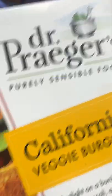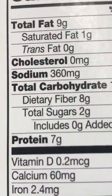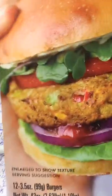You get 12 for less than a dollar each — excellent. So I'm going to try this. Let's see how much the sodium is. The sodium is 360. Not the best sodium, but it is a burger, so let me just see.